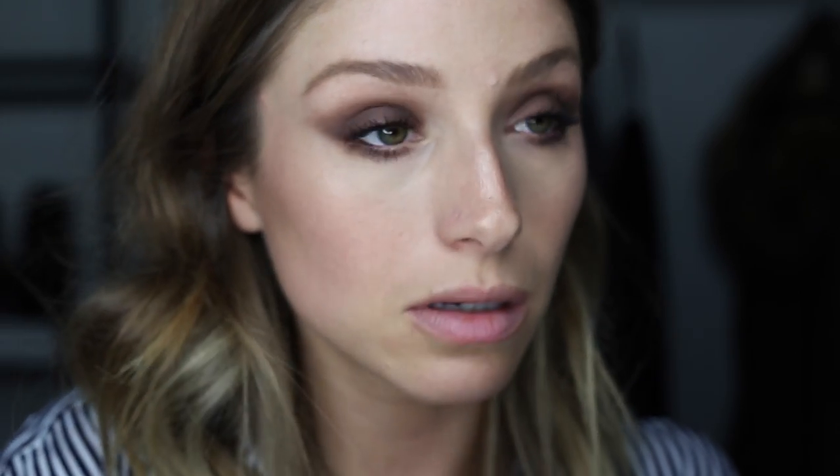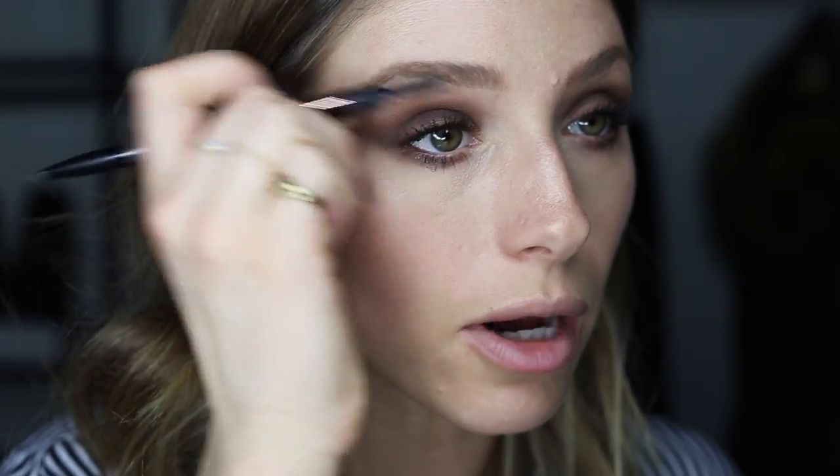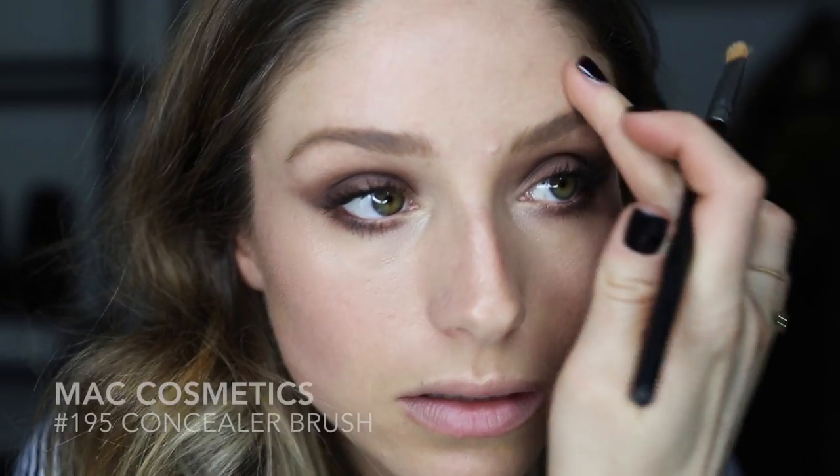I'm also gonna take a small eyeshadow brush and put a little bit of highlighter right in the inner corner. Touch up brows if you need to — you don't want a super strong brow because we're doing a smoky eye. I'm just gonna spot conceal anywhere that needs it, but I don't want to reapply foundation or anything — it's not really necessary.